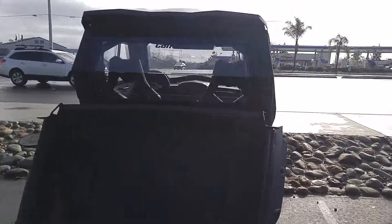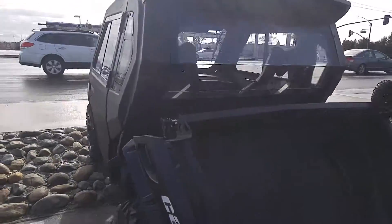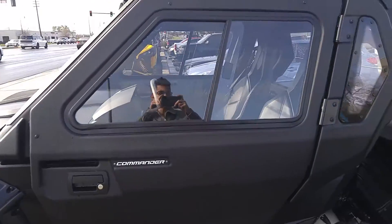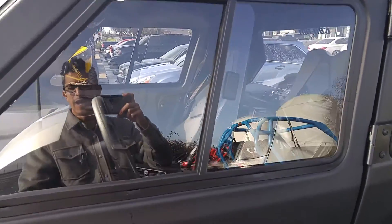It has a rear windshield in the back, you can turn the lights on and off. The doors come fitted with some windows that you can slide open.